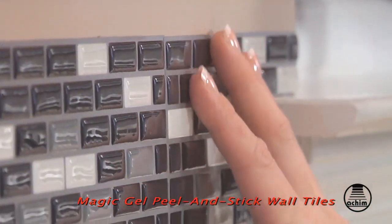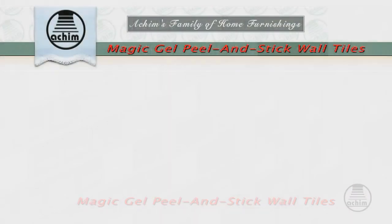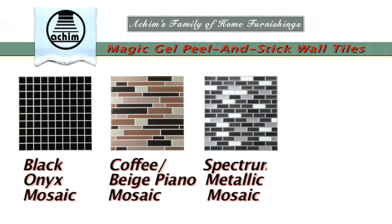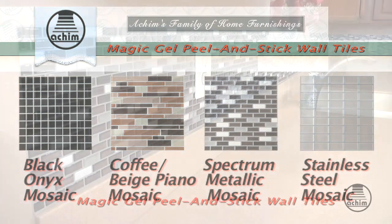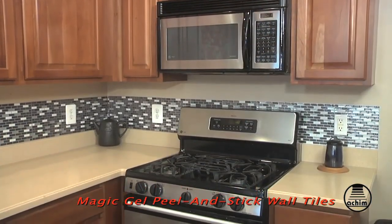See how they shine in the light? Magic Gel Tiles are available in four fantastic designs: Black Onyx, Coffee Beige Piano, Spectra Metallic, and Stainless Steel. I chose Spectra Metallic because it perfectly matches my kitchen's decor and appliances.